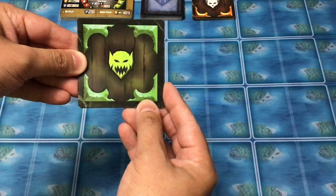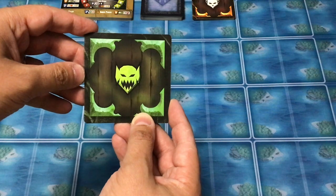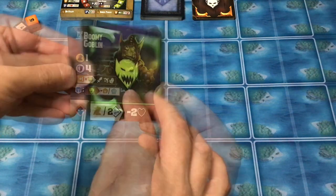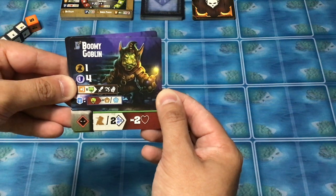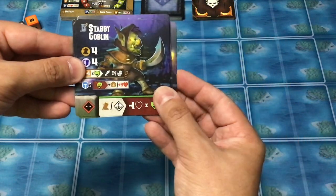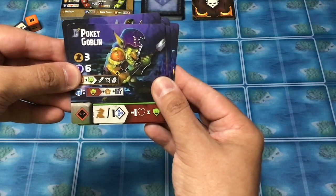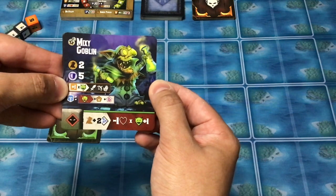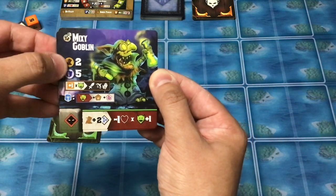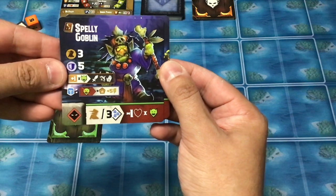Then we have the Goblin cards. Goblins will be a constant bane of your existence — they are weak but they can come after you, and if you ever have more than four, or are supposed to draw a fifth after there are already four out there, the game is over; you lose, you've been overrun. The base game comes with six Goblins of four different types: two copies of the Boomy Goblin, two copies of the Stabby Goblin, plus the Shooty Goblin and the Pokey Goblin. The deluxe version with Potions and Perils adds two copies of the Mixy Goblin. Then Stories adds the Mighty Goblin, which is like the toughest possible one, and the Spelly Goblin.